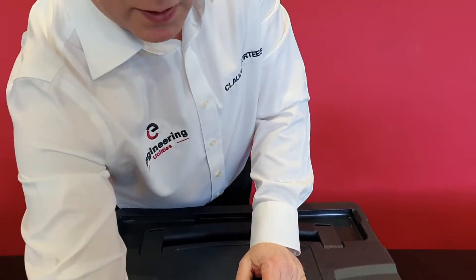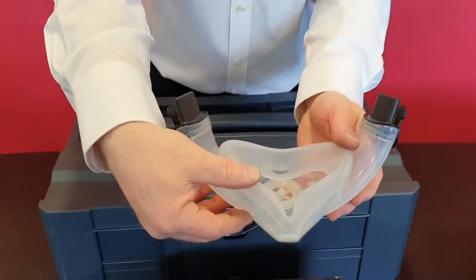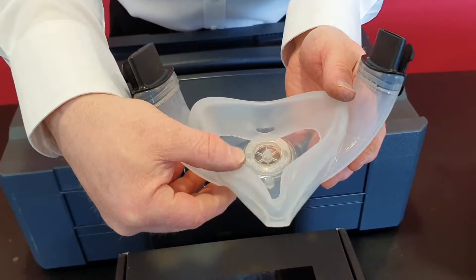This is the half face mask. It's medical grade silicone — very, very soft, very comfortable fit and a very good seal indeed.